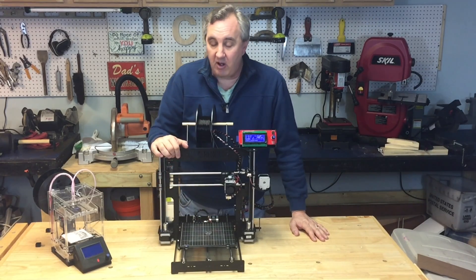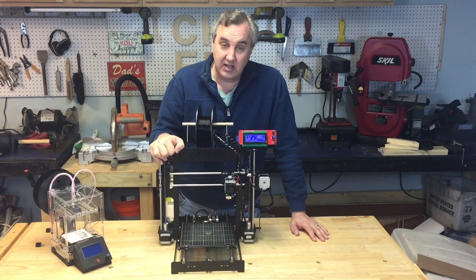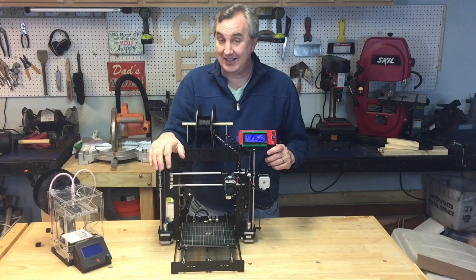Because overall, the printer itself is very, very solid, but it does take some finesse to get this thing together.